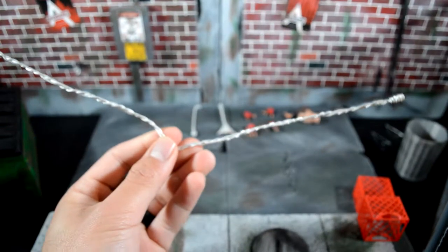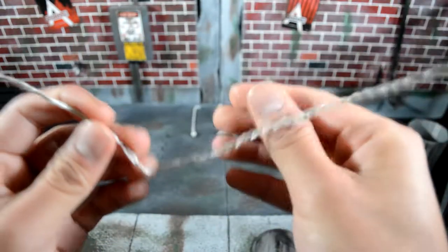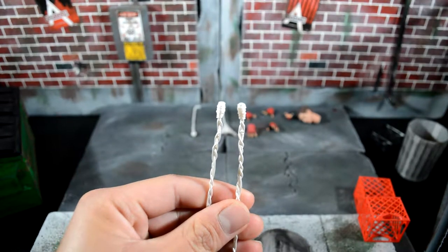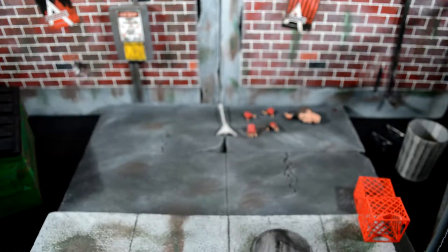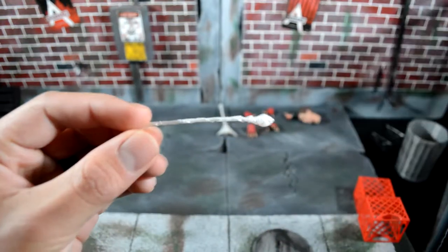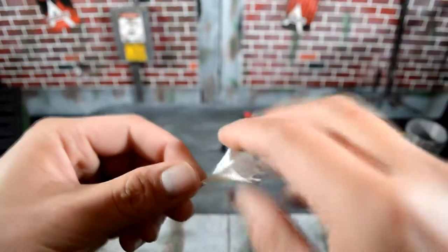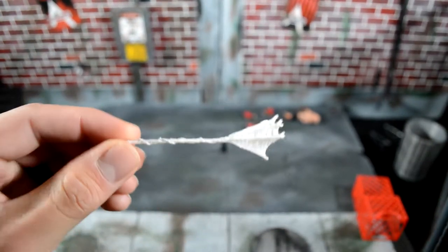The next accessory is the bendable web for web-slinging. I think it's pretty cool. I feel like they could have done one design on one end and a different design on the other end, but that's just me. This is my first Spider-Man Mezco figure so I'm just going to be grateful. He also comes with two shooter webs — one is closed at the end and one is open.